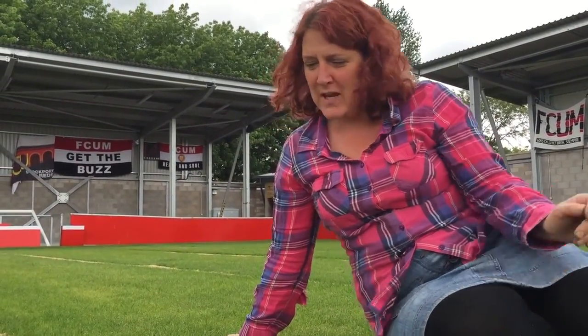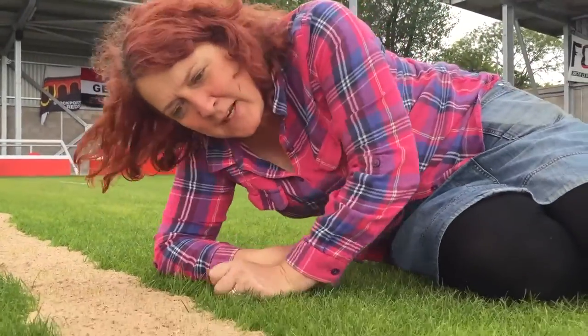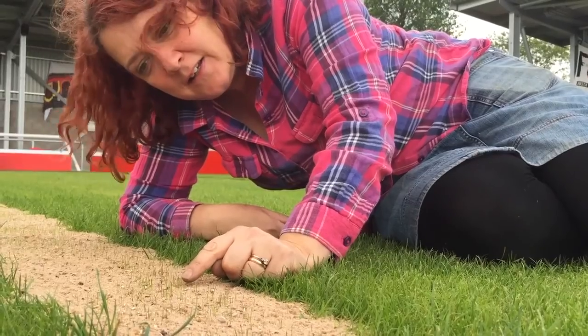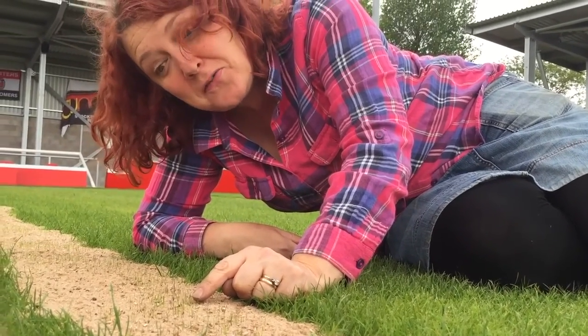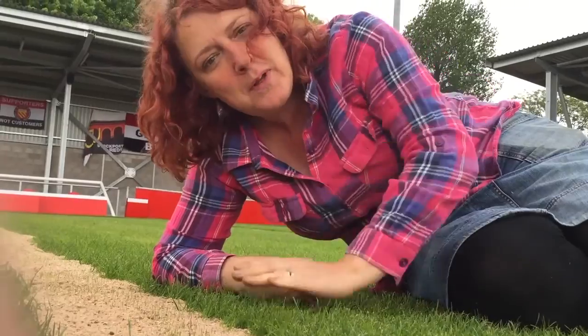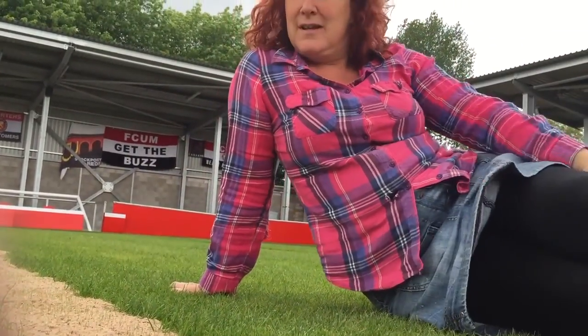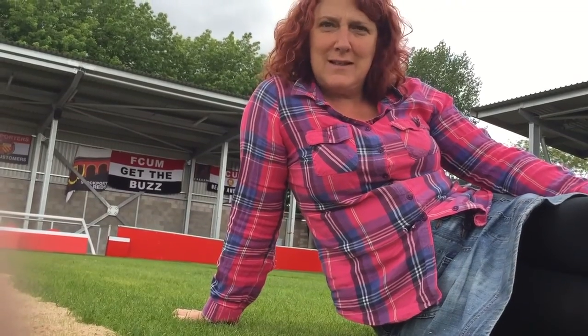So here we are on the pitch where this grass seed was sown a few days ago. And as you can see it is very fast growing, so there's already the green shoots of recovery in the line. So we're hoping that by two or three weeks from now we won't be able to tell that there was ever any sand there.